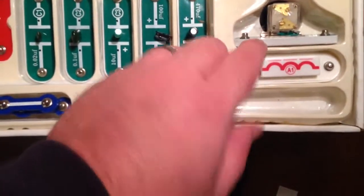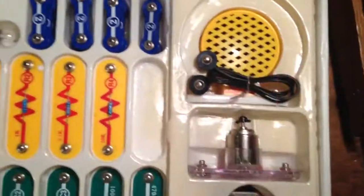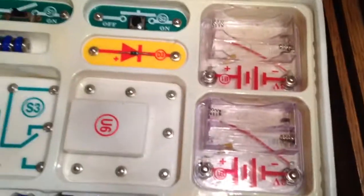All the caps are there, there's the motor — not sure what this one is, but it's there — got an inductor, there's a speaker, and both battery packs are present.